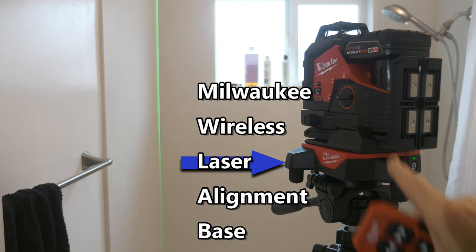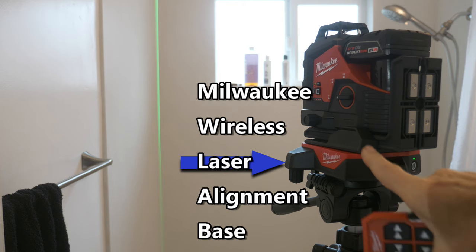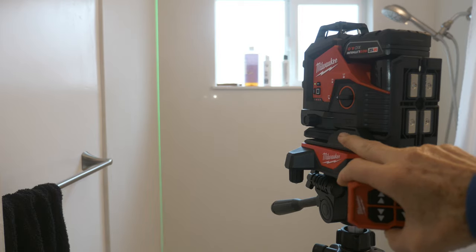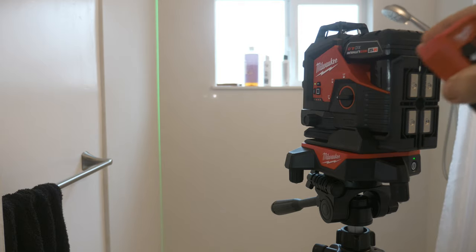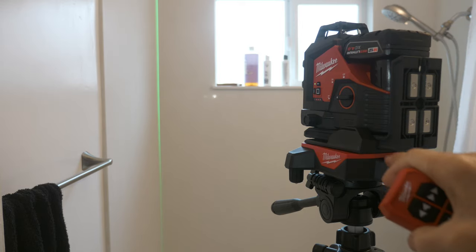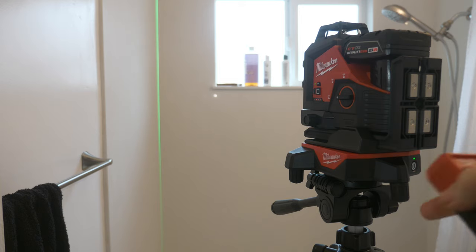Hey, this is Bill for Sparky Channel. Today I'd like to introduce you to the new wireless alignment base by Milwaukee. I have it on a tripod. Here's the tripod, here's the wireless alignment base right here. And this happens to be the Milwaukee three-plane green laser. Any recent Milwaukee laser will slip on here — they got it made so it fits the Milwaukee lasers.